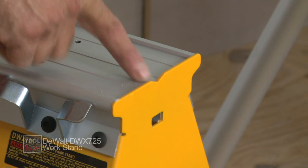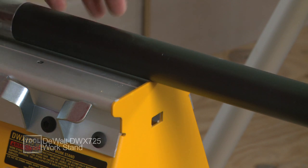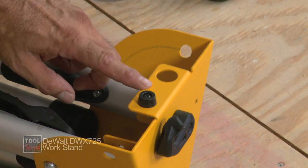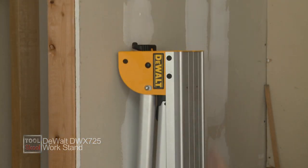These little V-grooves at each end help you secure round objects, whether you're working with dowel or pipe — whatever it is, you can clamp it down and it'll stay nice and stationary. Nice touch. And another little notch on the underside — put a screw in the wall and you can hang these bad boys right up and out of the way.